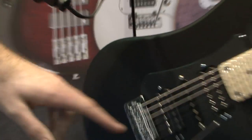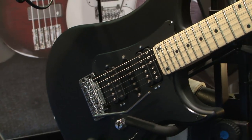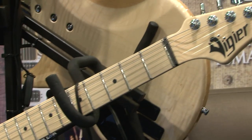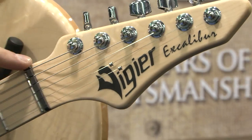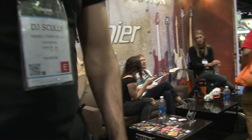It's got DiMarzio PAF Pro, an FS1, and a Tone Zone in the bridge. Aside from that, spec-wise it's almost identical to the 13 — same stainless steel frets, zero fret, Teflon nut, and flex retainer.